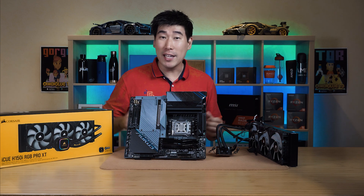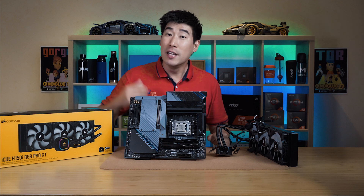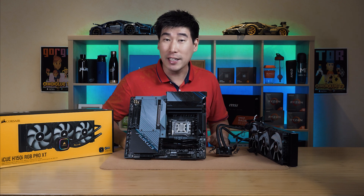I just want to make a quick video as I am currently testing out the new AMD Ryzen 9 7950X and also the 7700X as well.